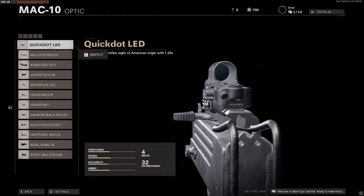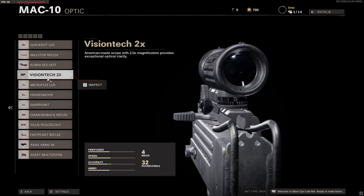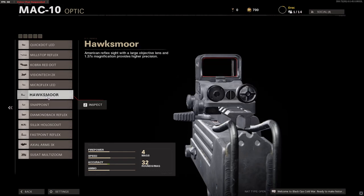Let's start with the optics as we do. Quick Dot LED, Millstock Reflex, the Cobra Red Dot, the Vision Tech 2x, the Microflex LED, the Hawke's Maw.